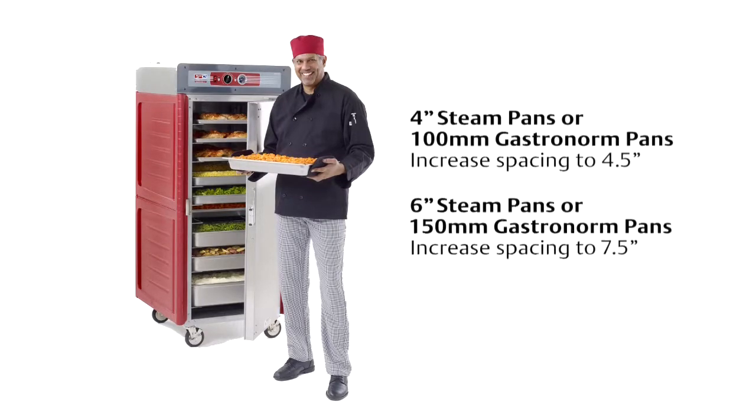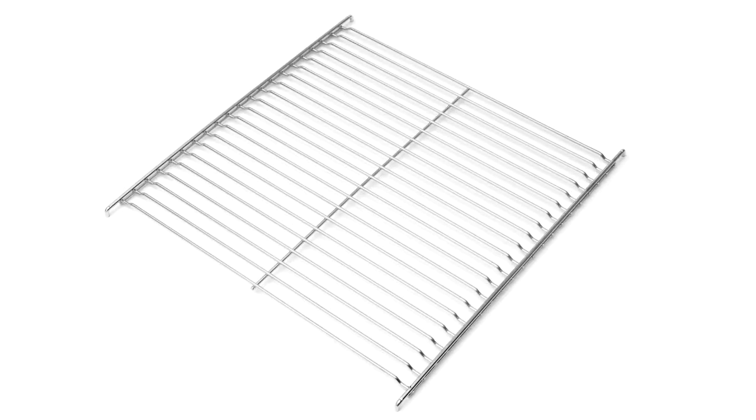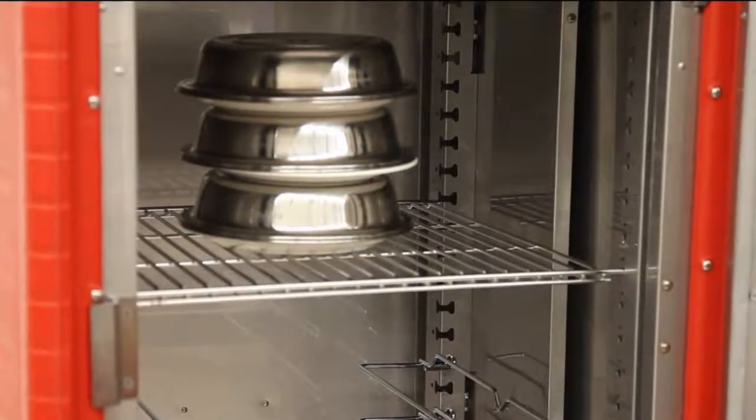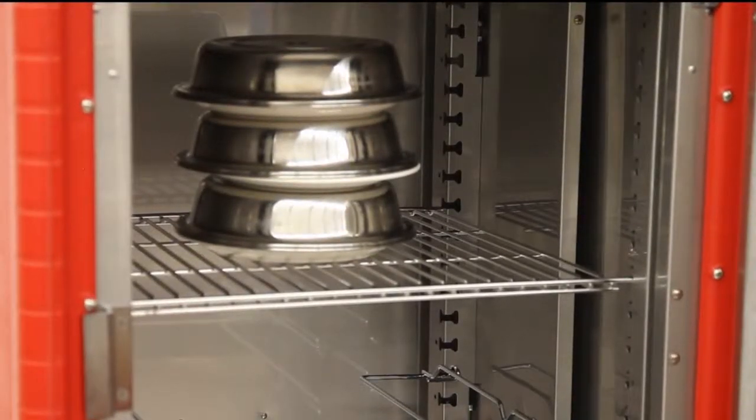increase the on-center spacing to 4.5 inches, or every third notch. For 6-inch deep steam pans or 150-millimeter deep gastronorm pans, increase the on-center spacing to 7.5 inches. The optional small item shelf also integrates with the universal slide uprights to hold odd-shaped pans and plated meals.